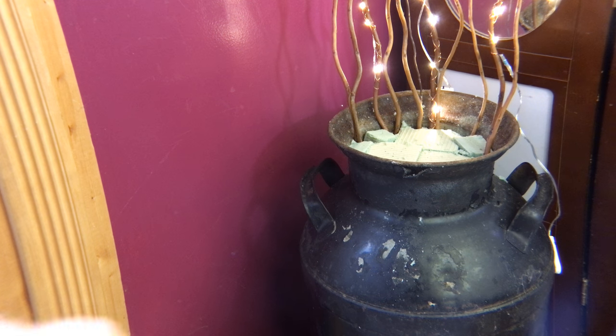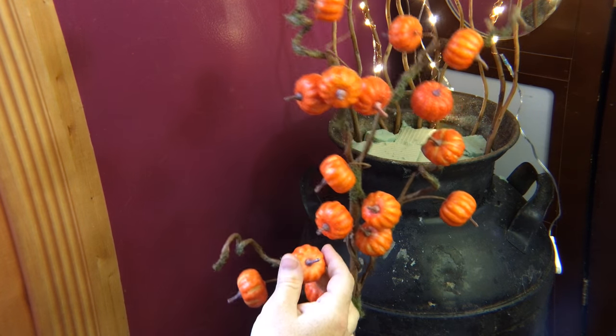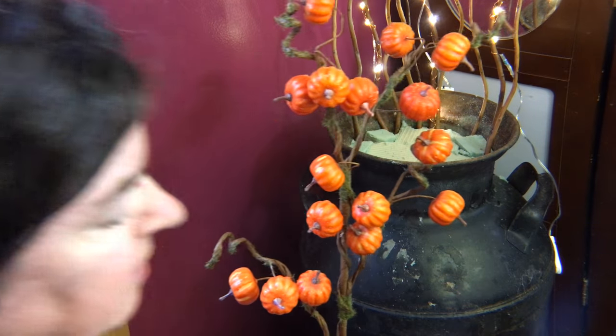I have added three strands of the potential six strands of lights that I could have added. I'm going to go ahead and start adding in my other materials. These are miniature pumpkins and they're actually styrofoam, but you can grow this plant if you want — it's called pumpkin on a stick.